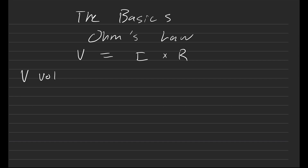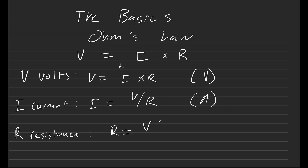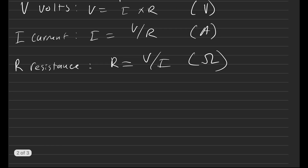V is equal to volts, which we can solve directly as V = I × R, with the unit being volts (V). The variable I is current, where I = V / R, measured in amps. And R is resistance, where R = V / I, with units of ohms. Those are the basics of Ohm's Law.